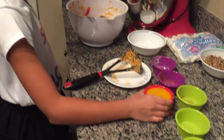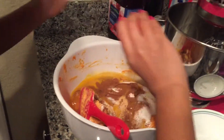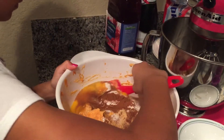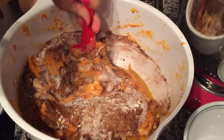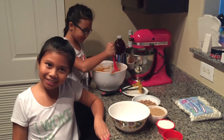Now we're going to add our eggs. After you add your eggs, mix all of it up in your large mixing bowl. It smells really good after you add the cinnamon and everything.